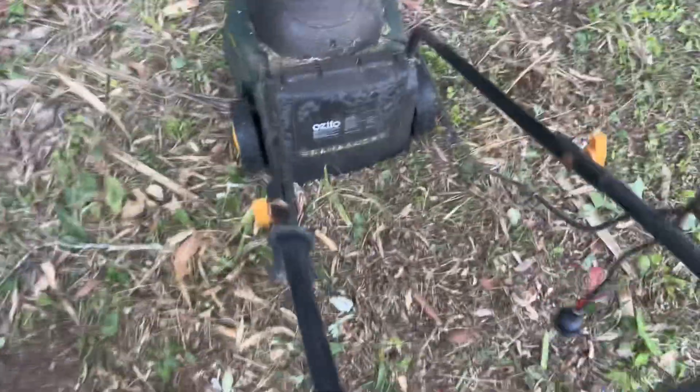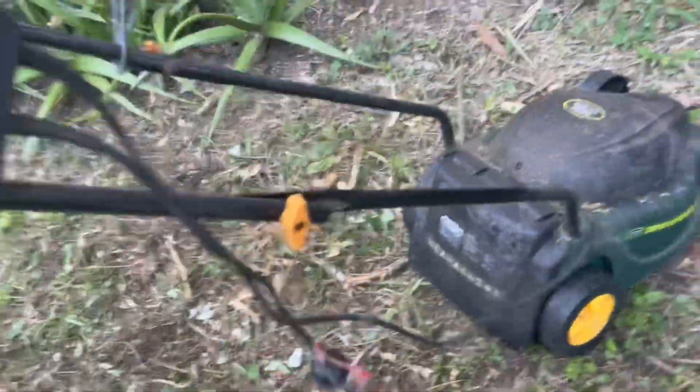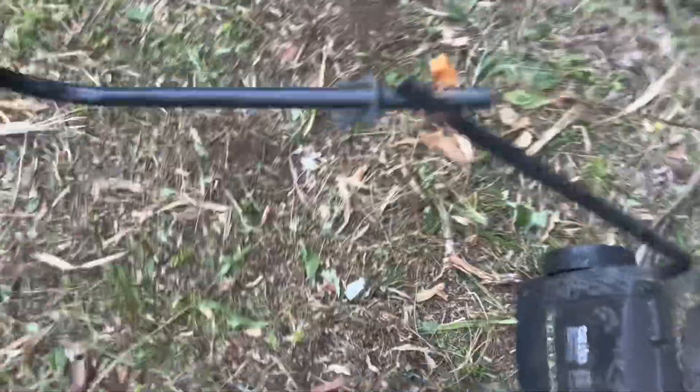Another cool feature is this — if you turn these nozzles, the bar can do this. Look at that, that is so cool.